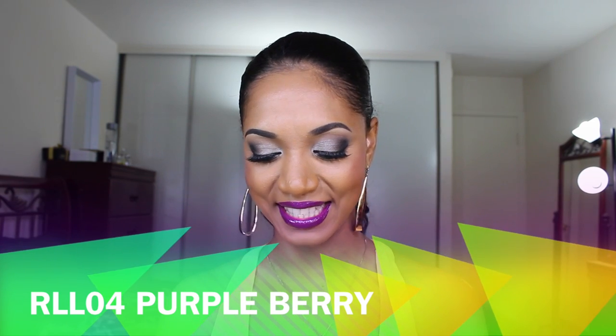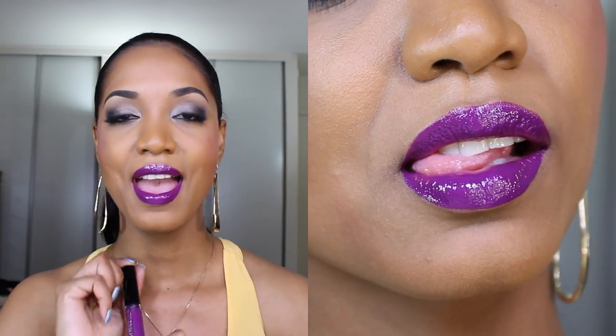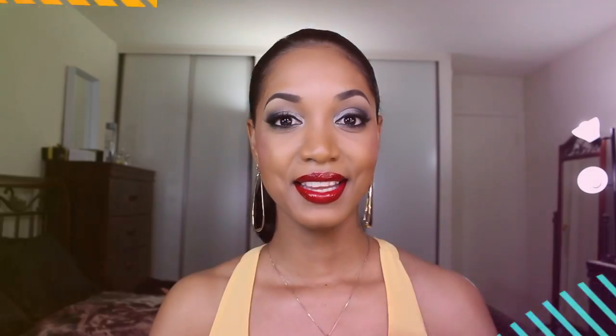Next is shade number four, Purple Berry — a perfect description because that is exactly what it is. It reads very berry with a lot of red in it, so it sits more on the violet side of purple rather than a blue-based purple. It's opaque in one coat with rich pigmentation. It's great for fall but also for spring and summer, and you can use it over other lip colors to darken them.